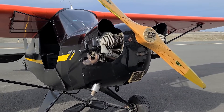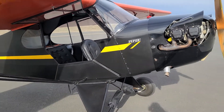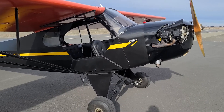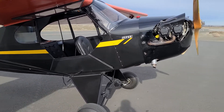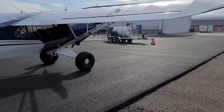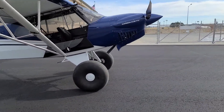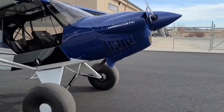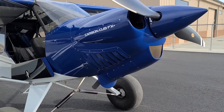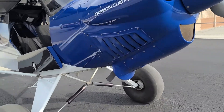We have a beautiful J3 here today — it's a 1938 with a C85, and I love a J3. I rode over with Bob in his FX3 Carbon Cub, so I thought we should do a comparison. The FX3 is quite the CubCrafters Cub. We're actually right here by Yakima, and this baby's a performer. Bob's had it for about a year now.